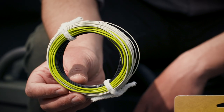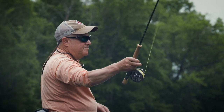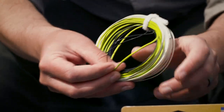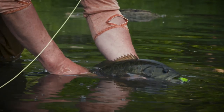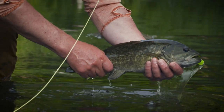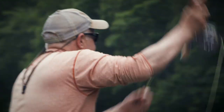All the Titan sink tip fly lines are three colors, so basically you have two color transitions along the length of this line. There's one at the back of the sink tip where it connects to the head, but the important one you want to focus on is where the head transitions into the running line. There's going to be a color change there, and that marks the ideal pickup point for this line, which is crucial for a line like the Titan that's set up sort of like a shooting head, because you don't want to have any of that running line outside the rod tip when you go to make your cast.